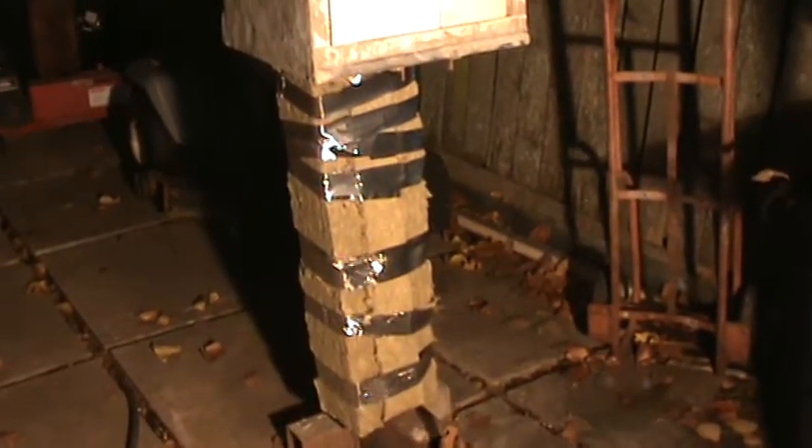Here's prototype number one, the rocket mass pizza theory oven. We're going to test it tonight. Here's the oven, it's been heating up for a while. I don't have a door cast, but it's not ready yet. There's bricks in the way. And we're getting ready to put the pizza in and we'll try it out and we will let you know.